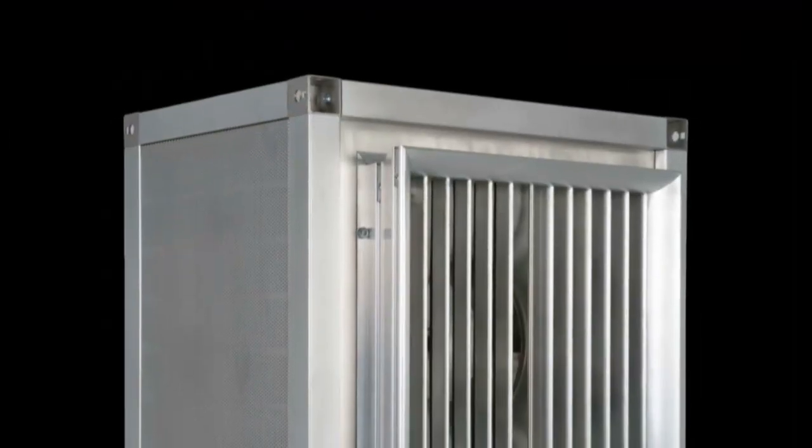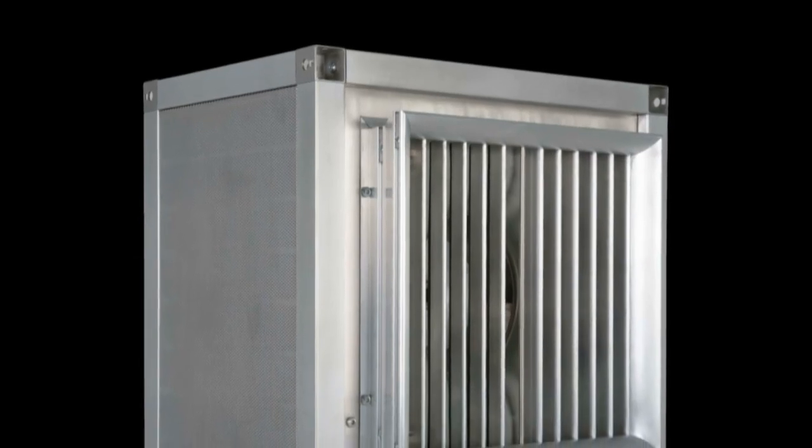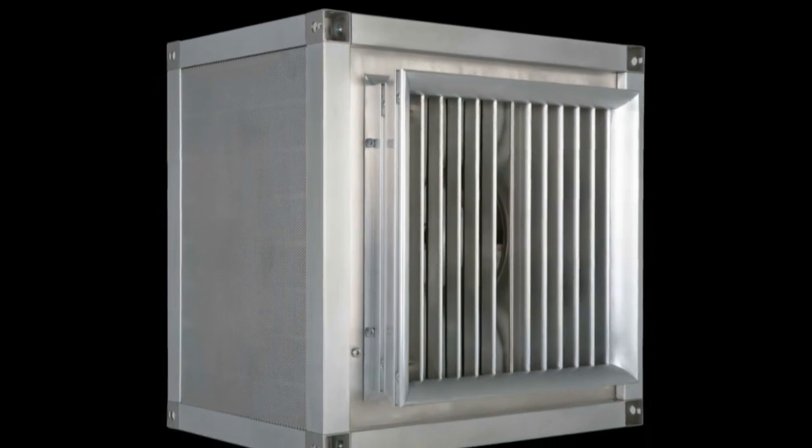Other features include integral lifting lugs and the new low profile fan wall backdraft damper, which protrudes only three inches into the airstream, helping in applications with a tight fit inside the air tunnel.